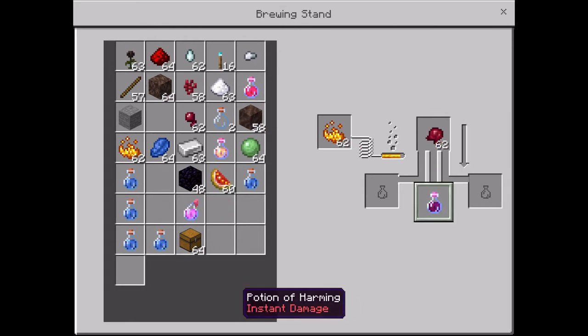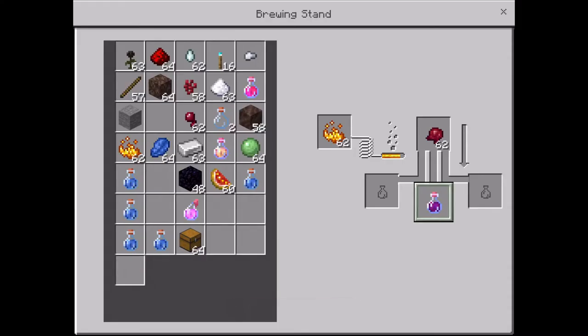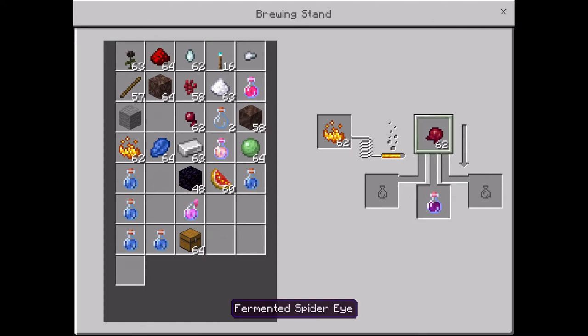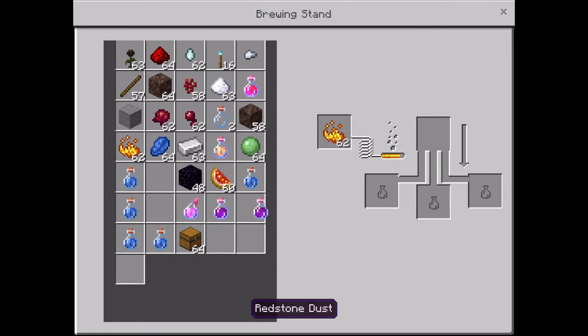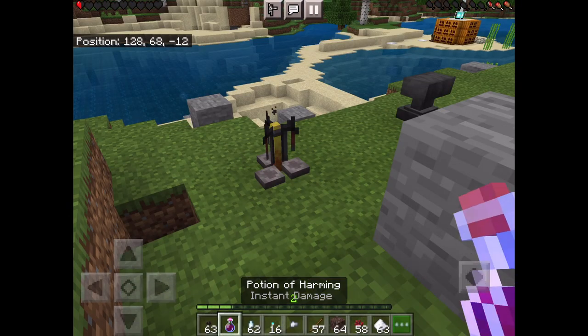Then you put in the fermented spider eye — that one — and then you have your harming potion. Here we go, it looks like the spider eye does the opposite of potions or something.